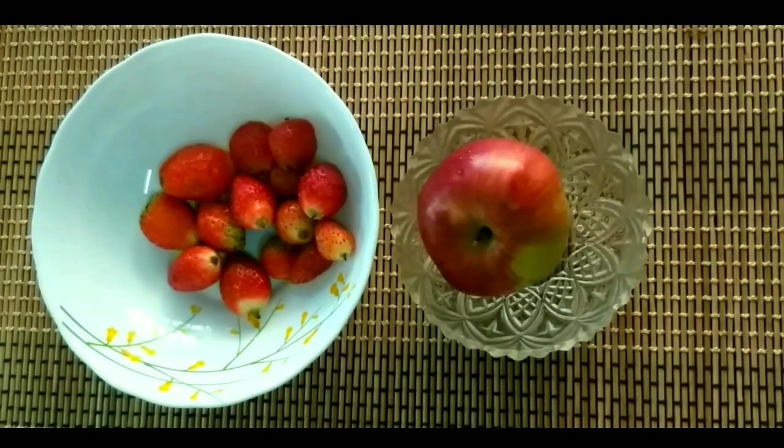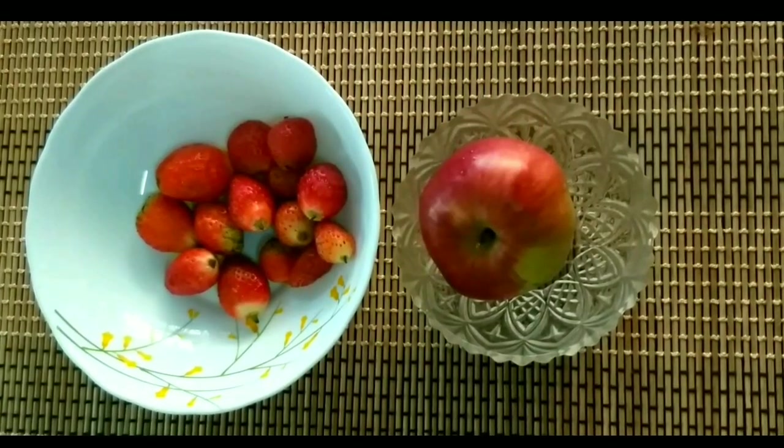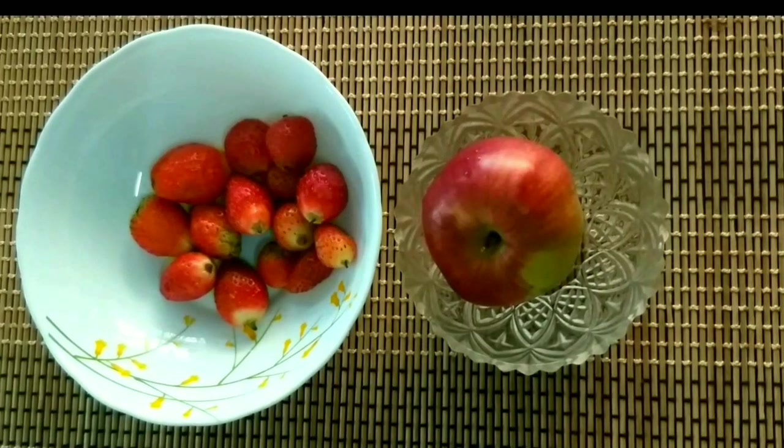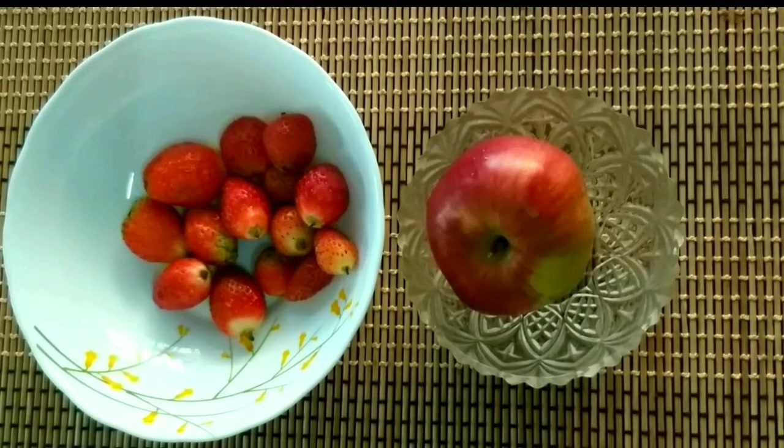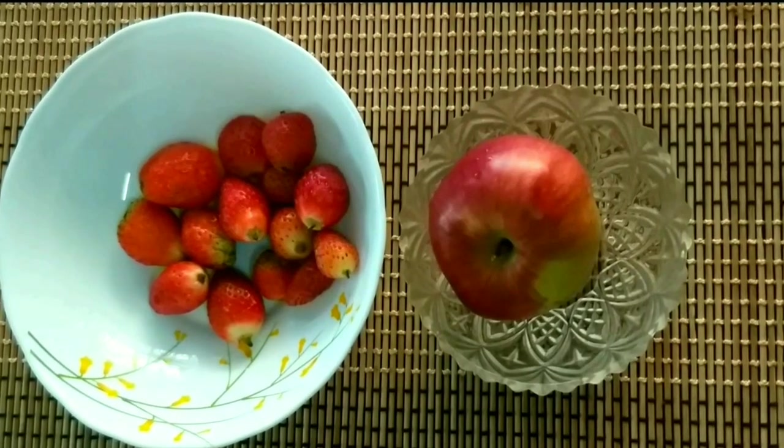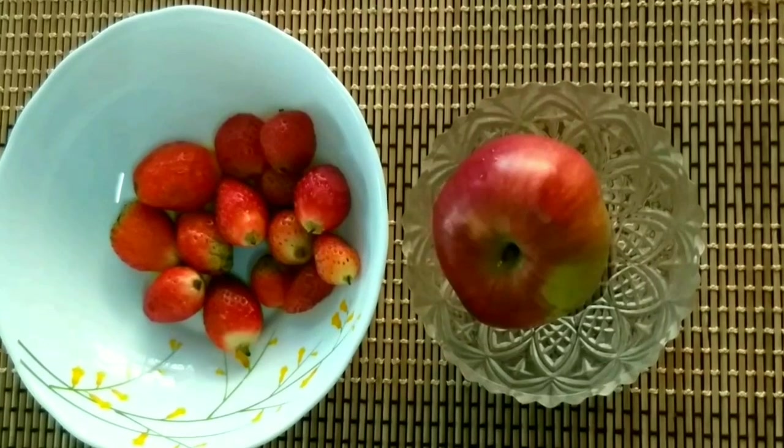We will add fresh fruits. We will blend the fruits. We will add fruits — strawberry, pineapple.